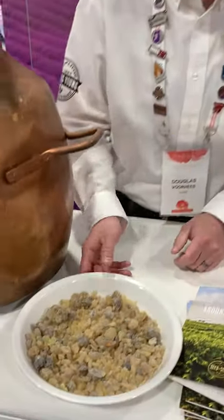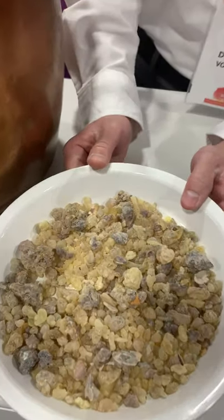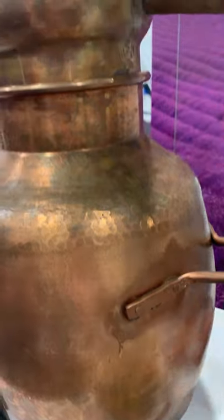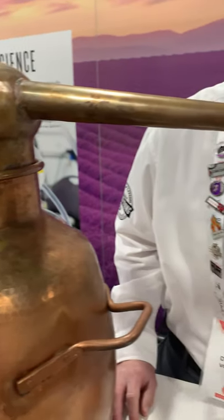My name is Scott Borges. I work in the Quality Control Lab for Green Living. Today we're at a convention distilling sacred frankincense from resin. It's a little different from steam distillation because the resin actually contacts the water.